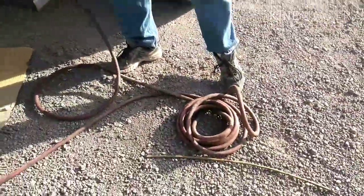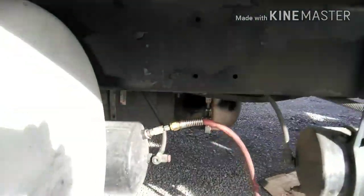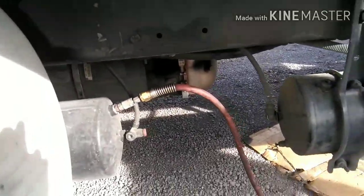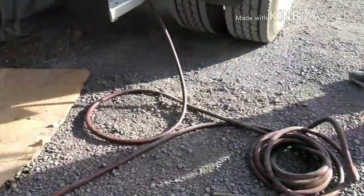The shit works fellas — you do not need an air compressor. Look at that. I just learned that today. There's always something to learn.